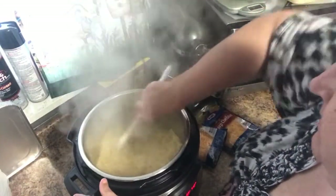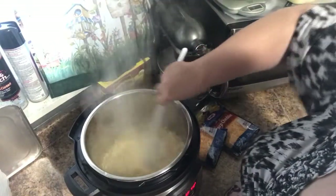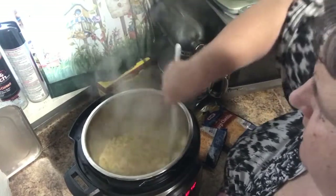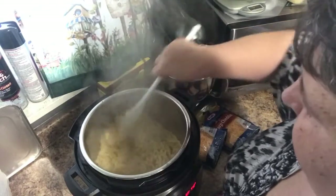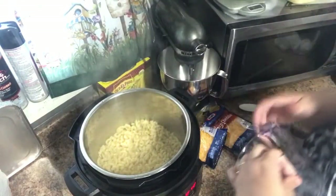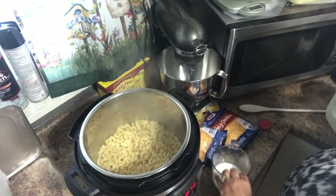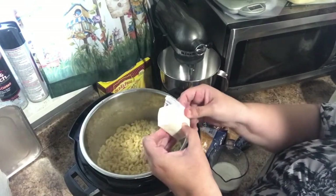Here are our noodles — just gonna loosen them all up. The steam from that is hot! Oh, they look so good. I like to really break up the noodles, I don't like clumpy. I need a half a cup of milk but I want to put that in after the butter is melted — half a cup of milk, half a stick of butter.